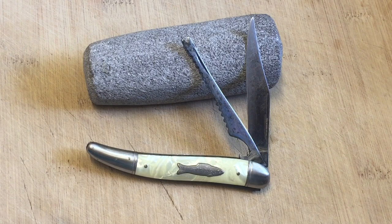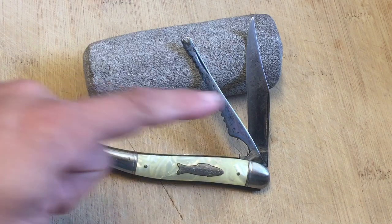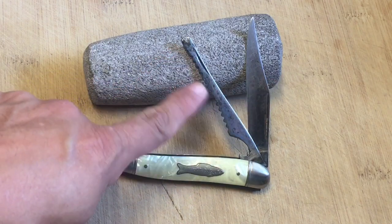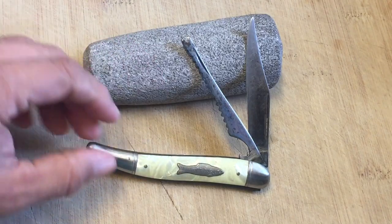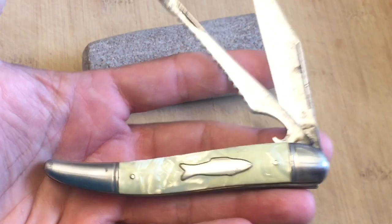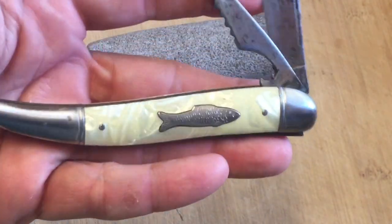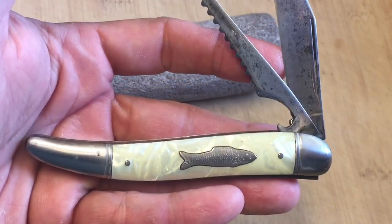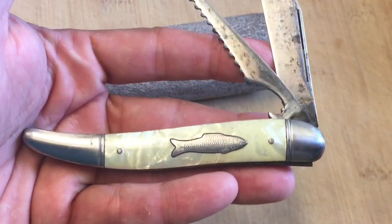I think this one is probably from the 60s or 70s. It's a lovely little fish knife. It's got two blades — the main blade and a scaler. We're going to take a close look at that, but first let's look at the outside. When I got this fish knife, it was part of a lot of four knives. The seller gave me a really good discount on all four.